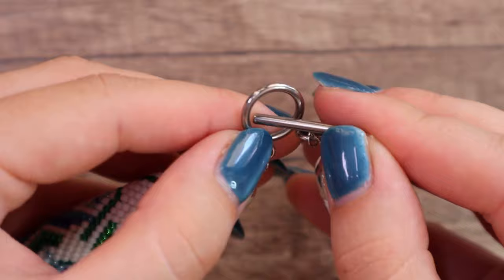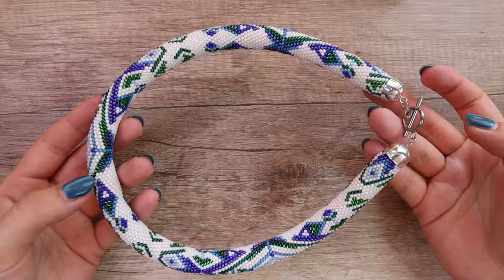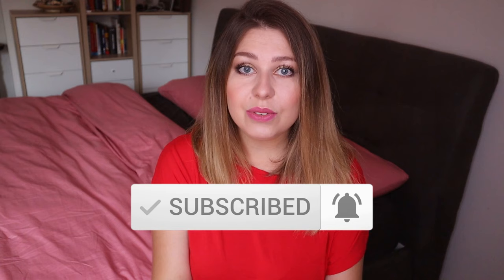And it's finished! This amazing necklace is finished. I hope you like my tutorial. If you have any questions, feel free to ask in the comments. Don't forget to subscribe and ring the bell so you don't miss any new videos. See you next time — bye!